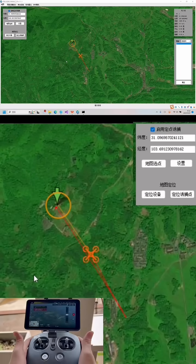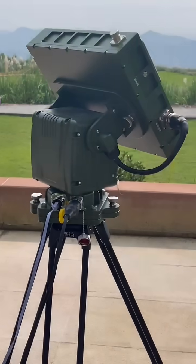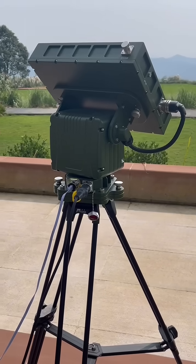We are not controlling the drone — as you can see at the bottom of the screen, our hands are off the drone's controller. In this clip, you can see as we move the spoofing device left to right, the drone is moving accordingly as well.